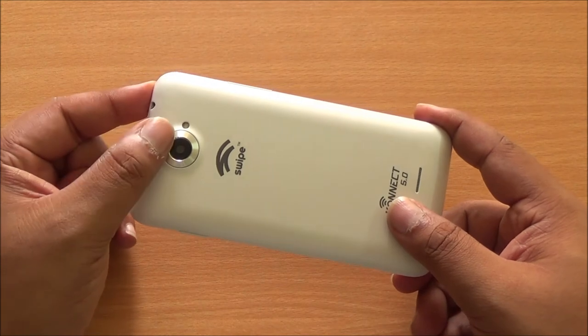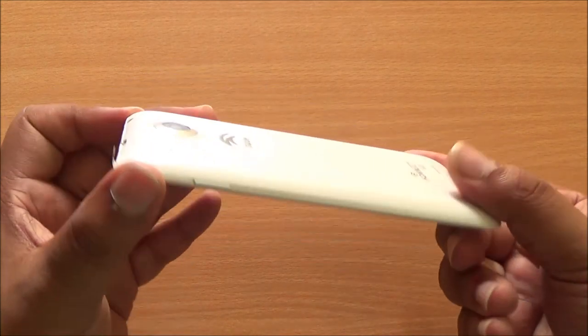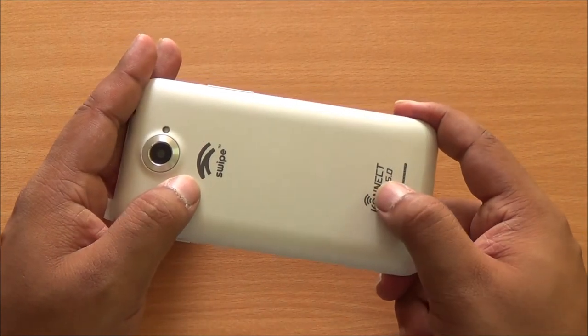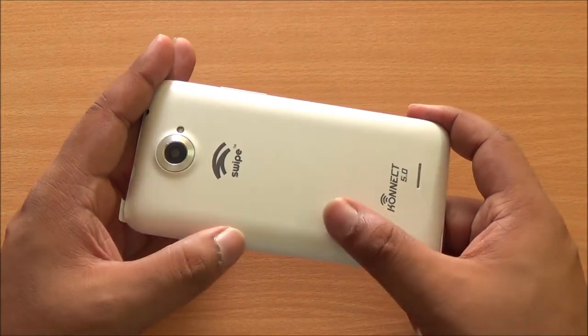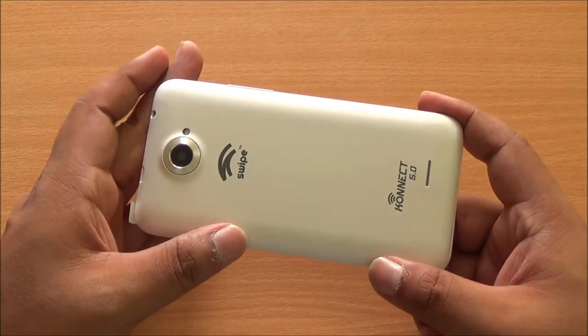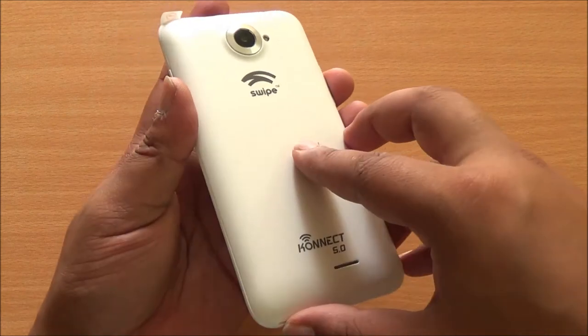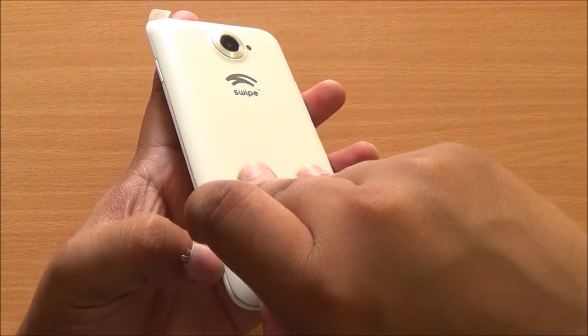Moving to the back, you have the camera which has a huge bezel surrounding it. Then you have the flash, Swipe logo and Connect 5.0 branding. At the bottom you have the speakerphone. The back has sort of a matte finish to it and it feels good to hold in the hand, but definitely seems a bit plasticky.